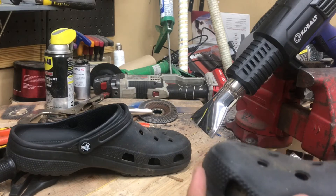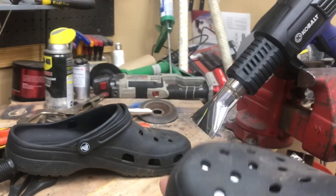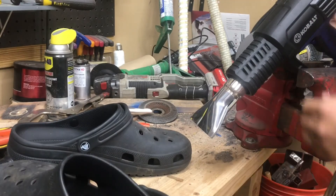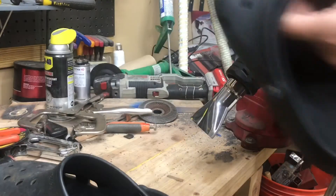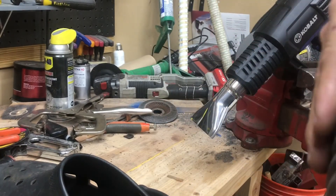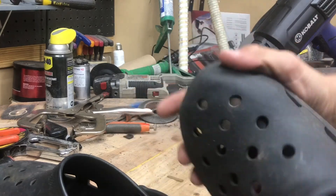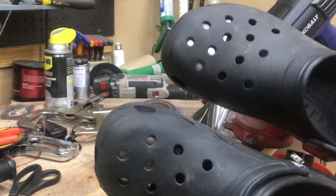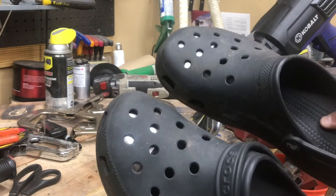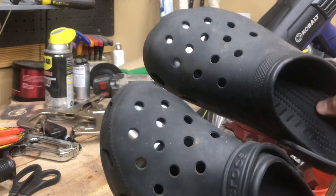I'm going to give them a test run this evening. Tonight I'm going to put these in the freezer, let them cool down and maybe contract a little bit. Then I'm taking my wife and kids out to dinner wearing these, and I'll report back.